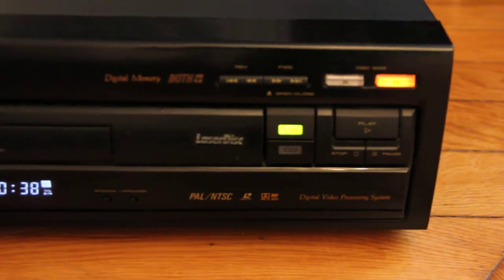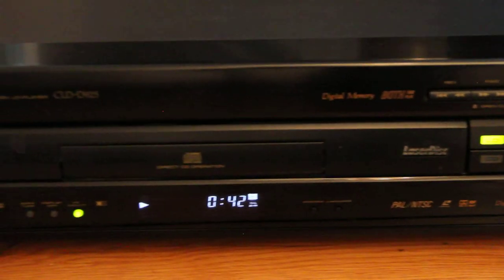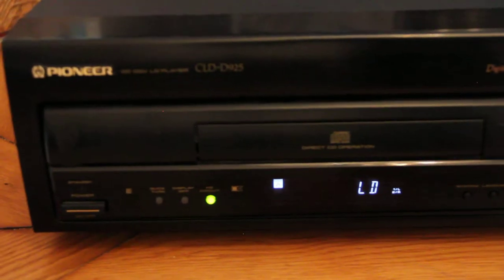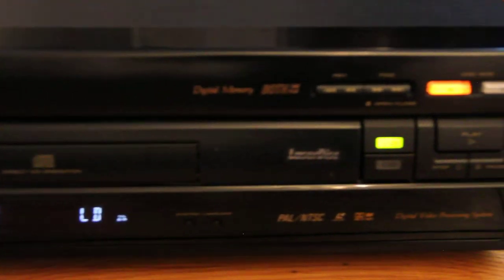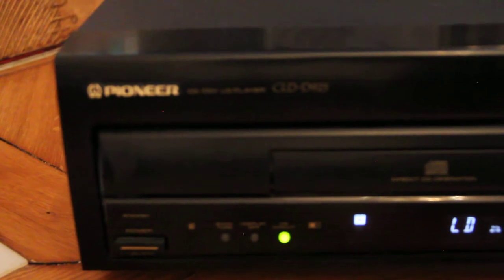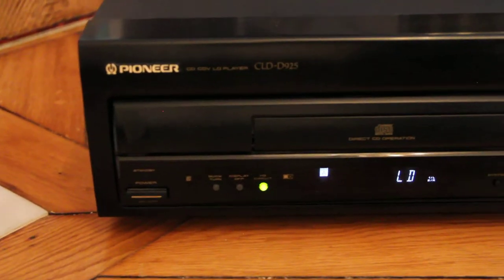I'm very, very proud of this player. So now we're gonna do a stop. Listen... Wow, it's really good. This player is amazing — one of the best. I think it's the best on the European market, along with the DVL-909 and the DVL-919. They are the best — top-notch, guys.